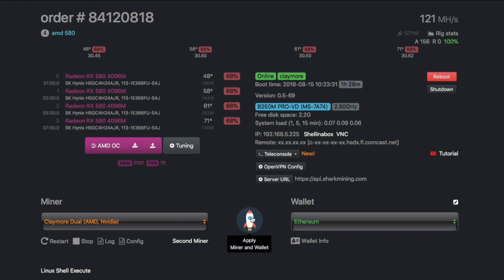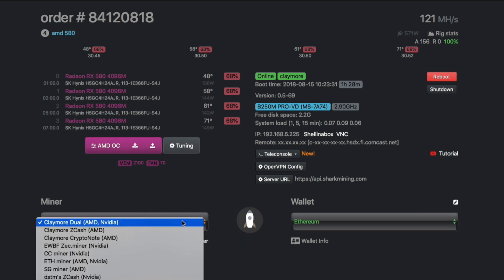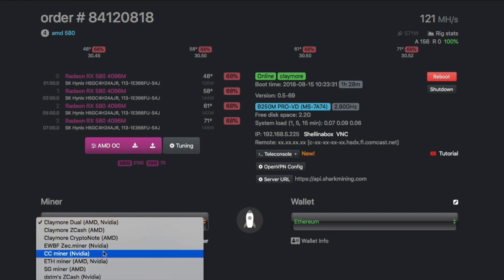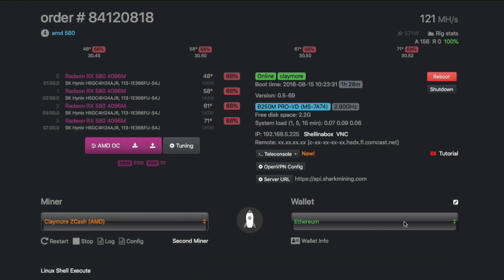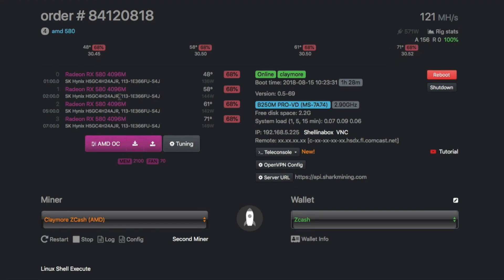If tomorrow you want to mine a different coin, for example Zcash, you select Claymore for Zcash AMD cards, then go to your wallet, select Zcash, and hit 'apply miner and wallet.' This will change the whole configuration and your rig will be mining Zcash. Up top you get the total megahashes — 121 MH/s total for the rig — and the power consumption of the rig is 571 watts, along with individual card specifications.